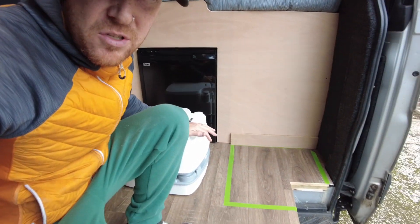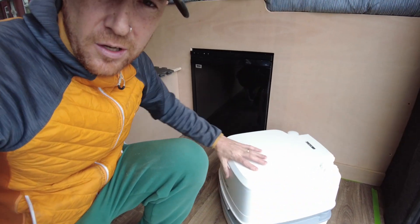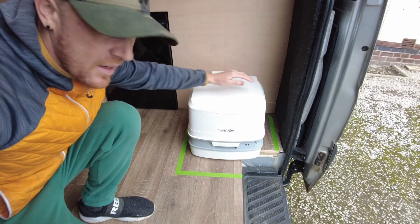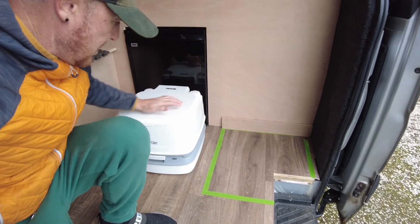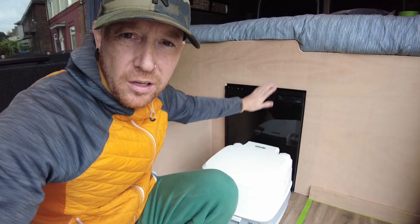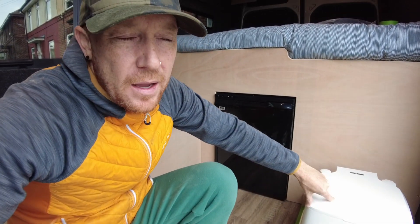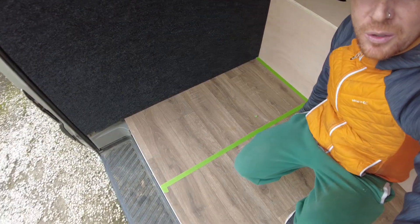Originally the drawer was going to come out forwards, but because of the step I didn't think there'd be enough support on the drawer with the weight of somebody on the toilet. So I decided to have the toilet in here and then the drawer slides out into the middle. That'll also provide a bit of a backrest to the toilet up against the fridge. I don't know if I've got enough plywood - I may have to go out and get some, and we need ply for the kitchen as well which I've also marked out.